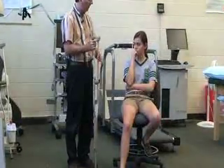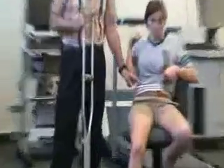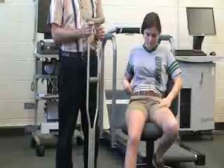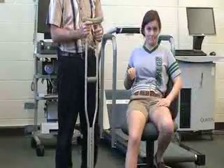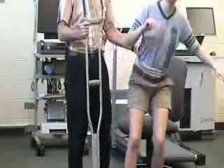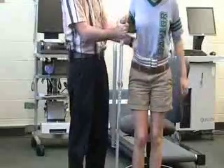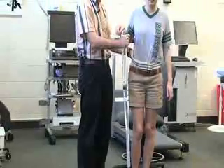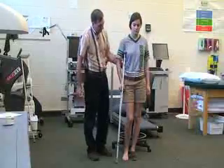Once the crutch is ready we also want to make sure that we have a gait belt on. The gait belt is already applied, and we'll use that to hold on to in order to assist her, rather than having to hold on to her pants or her shoulder. I'm going to help Katie up. Once she gets into a standing position, I'm going to have her stand up as straight as possible, and we're going to put the crutch tip about six inches forward and six inches to the outside, and she's going to put that under her armpit.